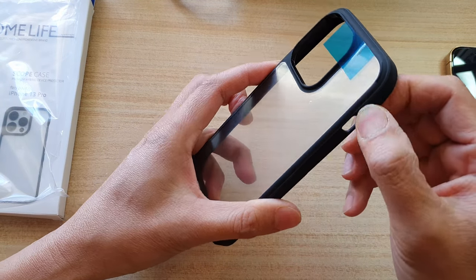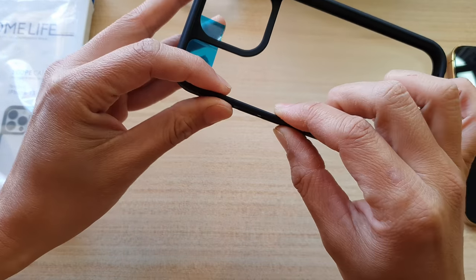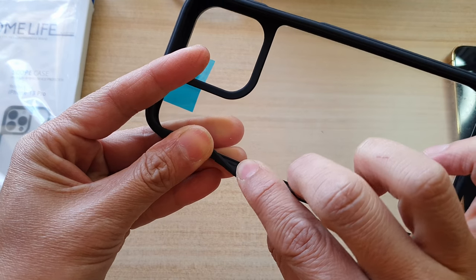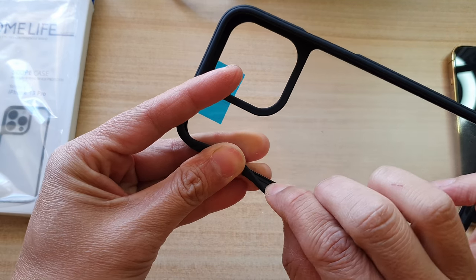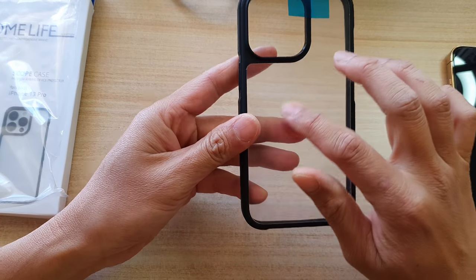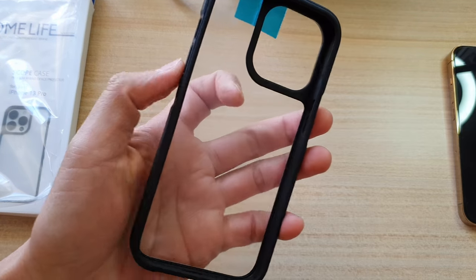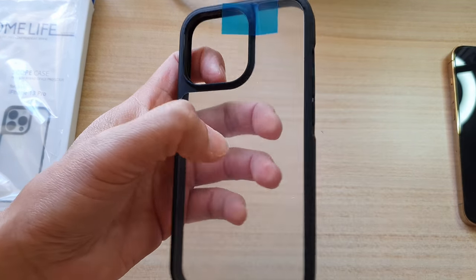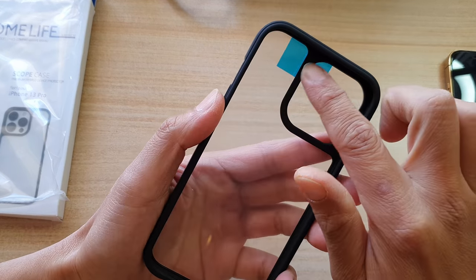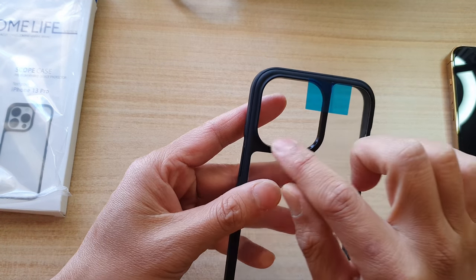The TPU material is kind of like rubber — not hard plastic. You can see I can stretch it a little with my finger. This part here is PC material, so it's polycarbonate, a kind of hard plastic. There is also a cutout here for the iPhone 13 Pro camera.